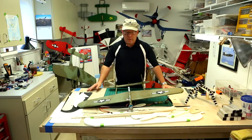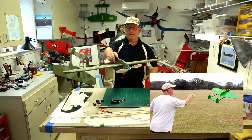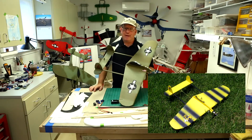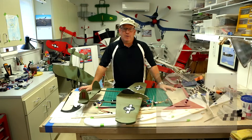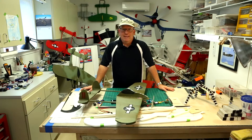Hey guys! Today's video is on the Funder and Lightning. This is a quick foamy electric airplane I designed back in 2005. I got the inspiration for this when I found a guy on RC Groups named Rob who built a scratch-built foamy called the Blue Funder.